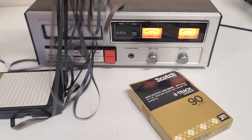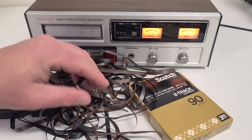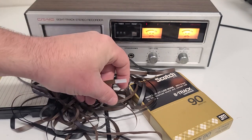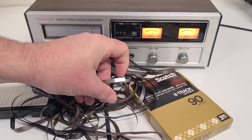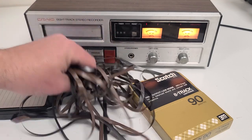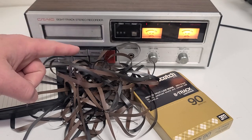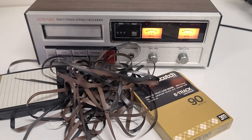Well, here's one of the reasons the 8-track got a bad name. We ended up feeding all of the tape into the machine. Looks like the original splice — which also holds the sensor for the program — came loose, and all the tape decided it was going to unwind inside of the deck. So that's one point down for the 8-track right now. Let's see if we can try this again.